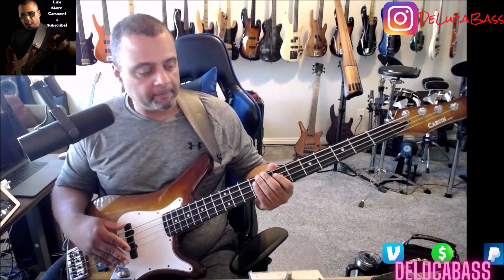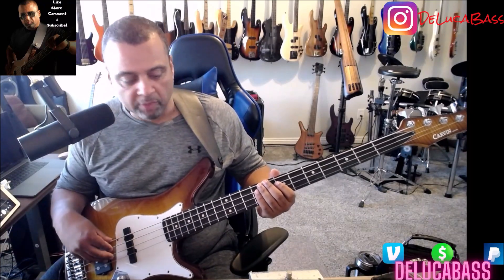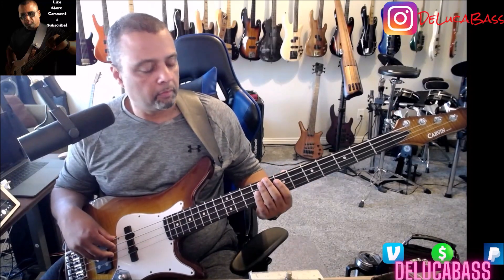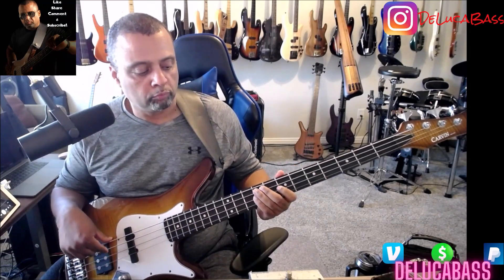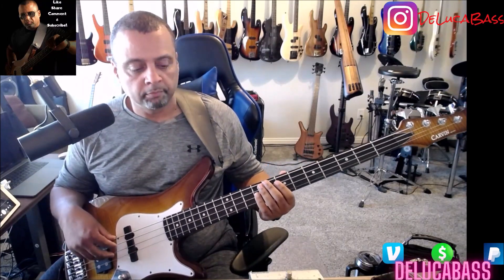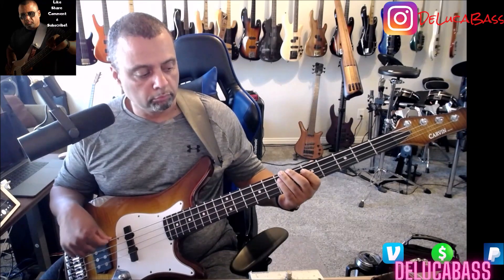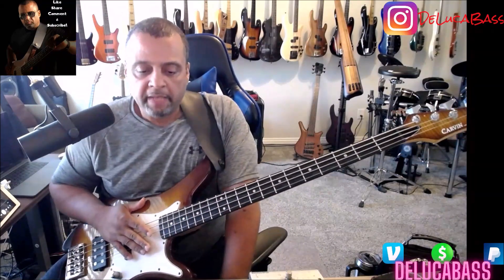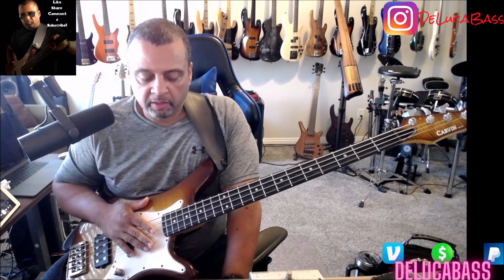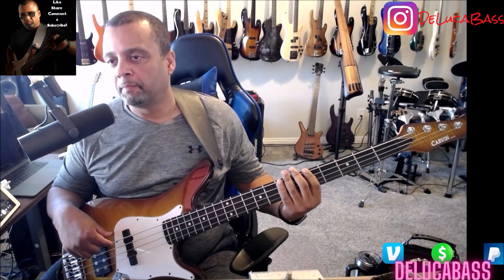So let's break this bass line down. We have two parts of the song — the verse and the chorus. I'm going to break the verse down into sections because there are sections to it. Each verse has two sections, but they both start out with this: B to A, which corresponds to the kick drum.